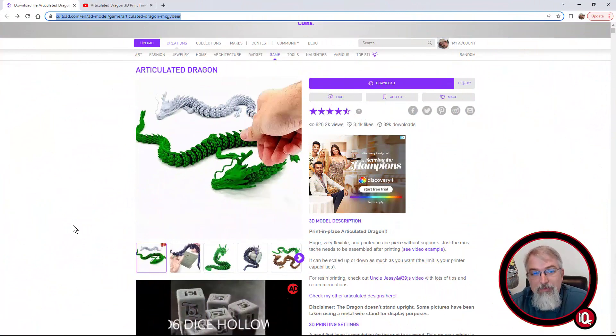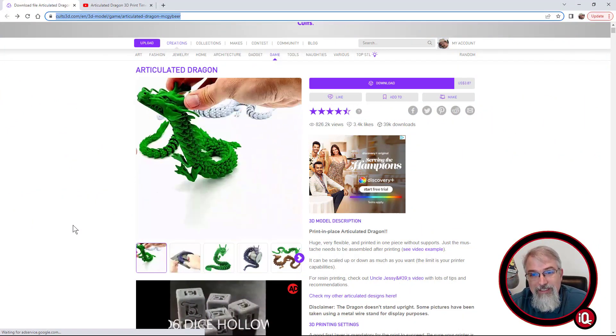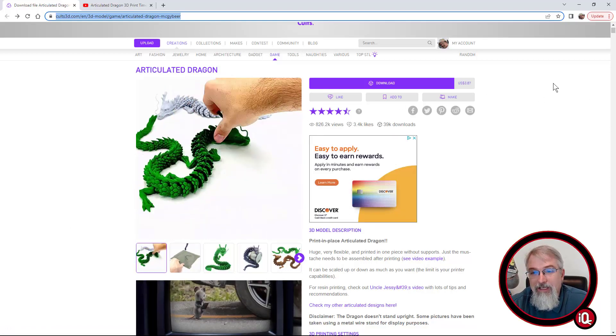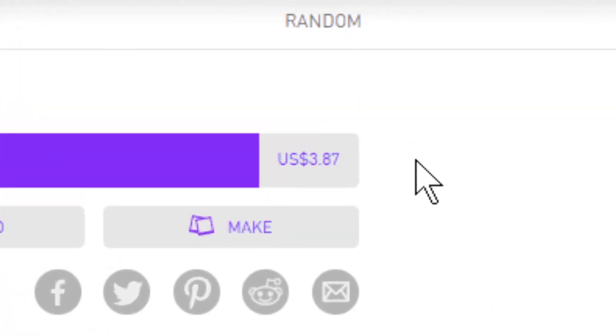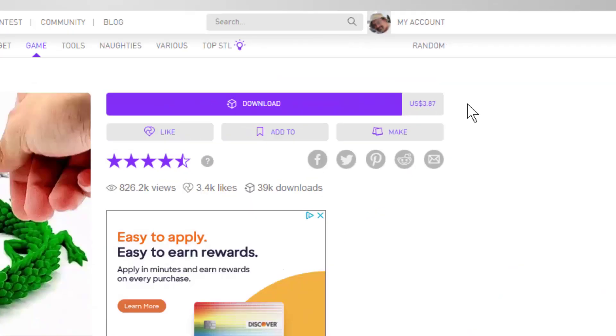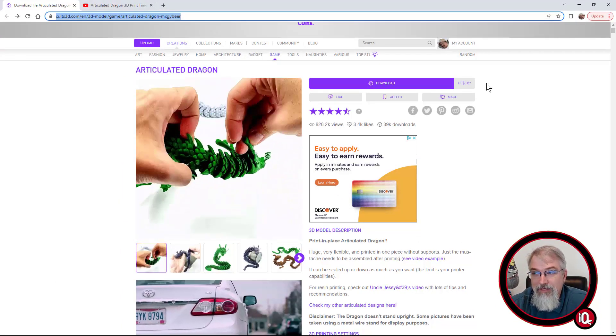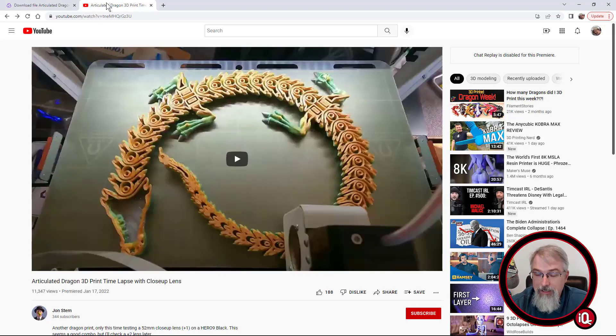Here's where you get it — I'll put a link in the show notes. It's at Cults3D, or if you just search for Articulated Dragon, chances are you'll find it. You can see right now he's charging $3.87 for the file — more than reasonable. Where I got hooked onto this, I found a video and there are lots of videos on YouTube. It might be a really good idea to get some multicolored filament — I think it would do a really keen job, which I'm thinking about doing myself.